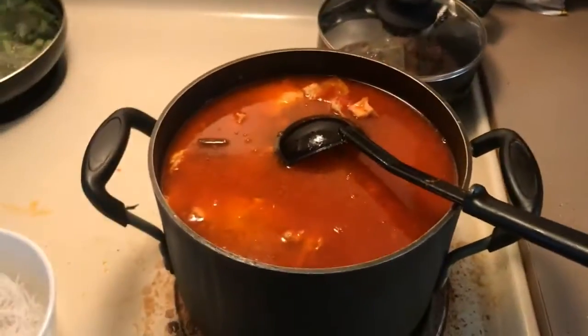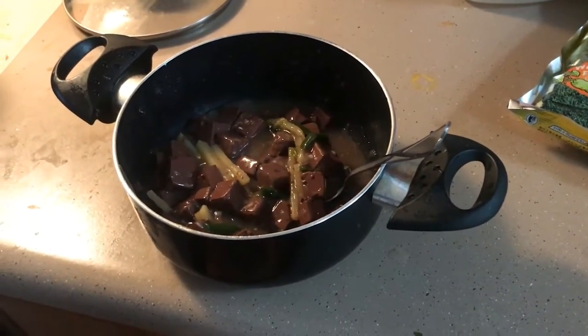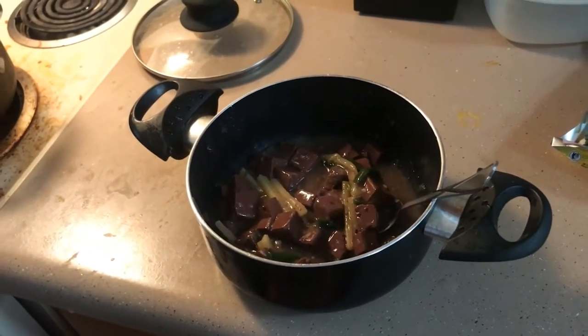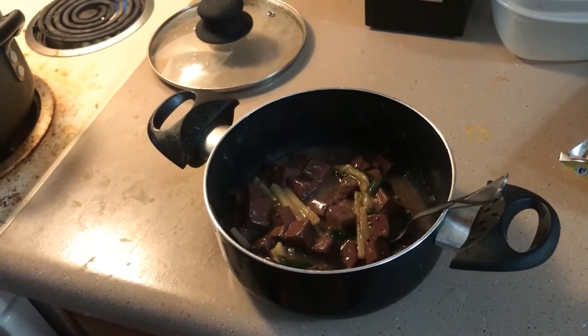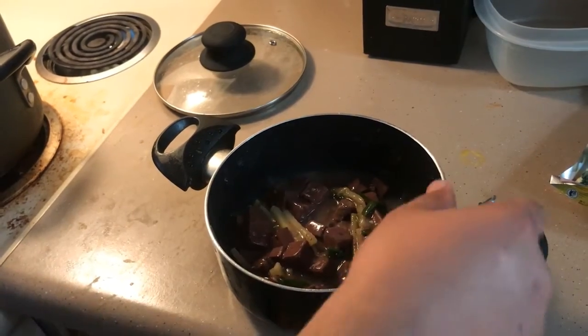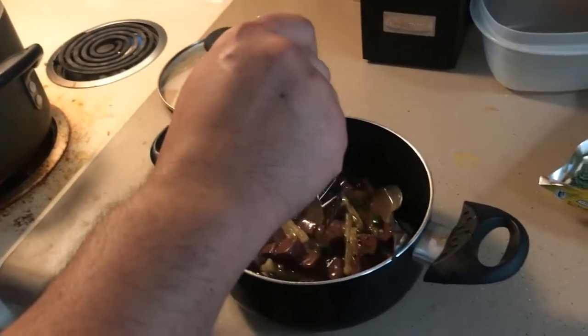This is some more pork blood — stir-fried pork blood with ginger and a little bit of seasoning. Some chicken broth and then starch is added to thicken the sauce a little bit.